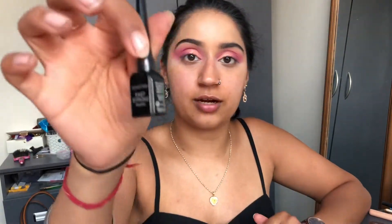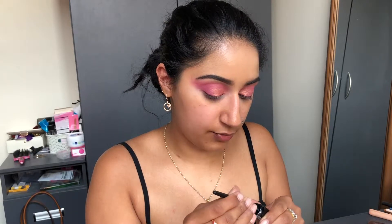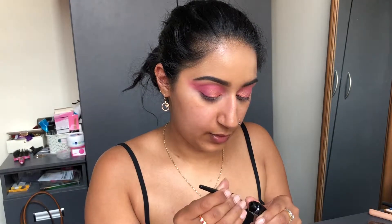I'm going in with the Collection Fast Stroke eyeliner — no Maybelline today — and starting to pan out the wing. I like to rub the excess off the brush on the side before getting into it.